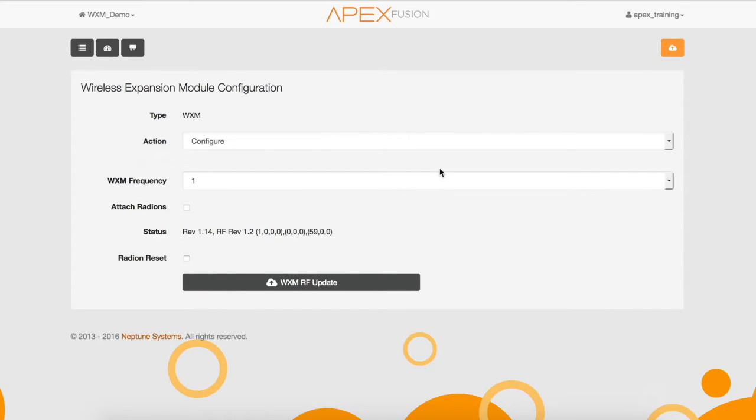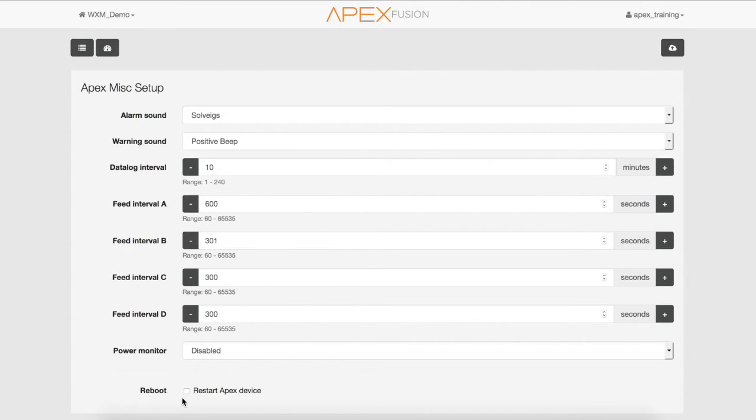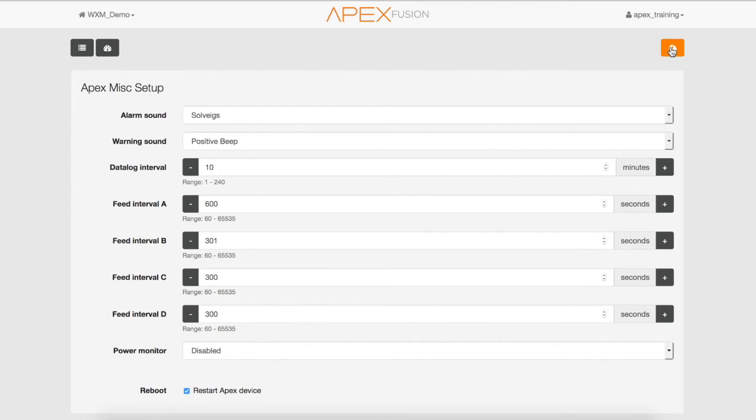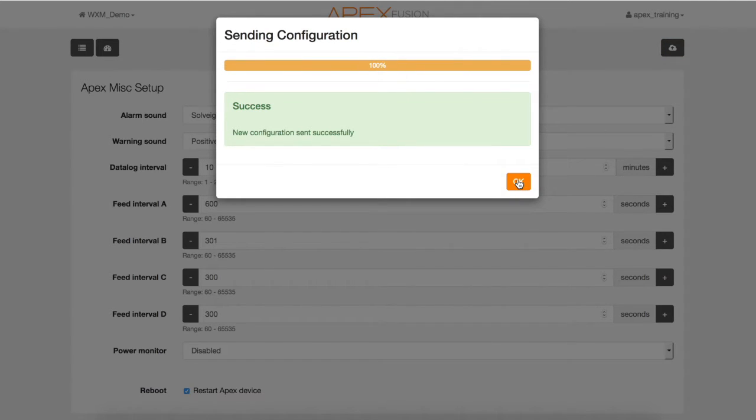Once the light is solid green, unplug the AquaBus cable and plug it back in. Select OK once you have reconnected the WXM module AquaBus cable. Now let's reboot the Apex by going to the dashboard, selecting the expand icon, navigating to the miscellaneous page, then selecting reboot at the bottom of the page and sending that to the Apex. Once you get the message that the configuration has been sent, click OK.